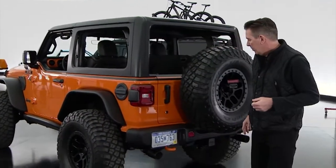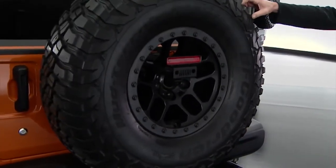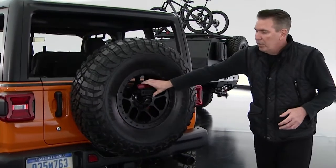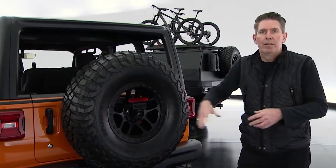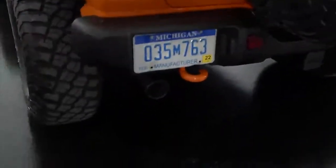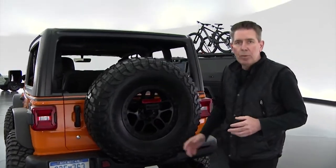Moving to the back of the vehicle, you can see we've got our spare tire on a Jeep Performance Parts beadlock wheel with a heavy-duty hinge to allow for the larger tire, and also a chimney relocation kit that keeps it legal and allows customers to use a larger tire. We have a Mopar cat-back exhaust system and had some fun playing with colors on the tow hooks as well.